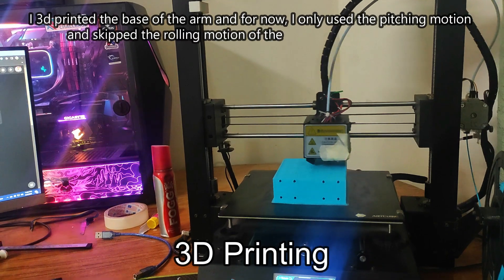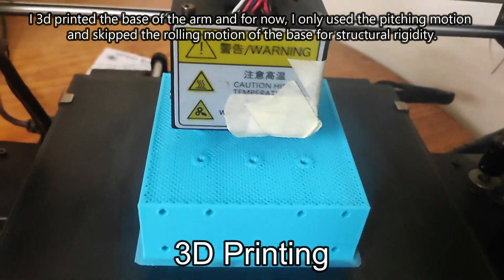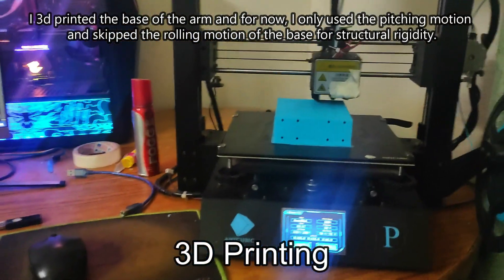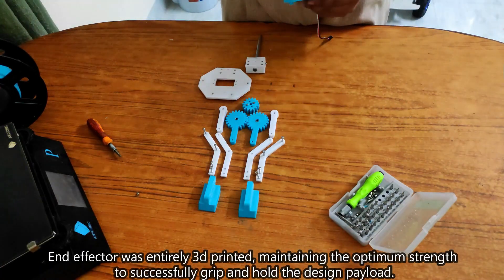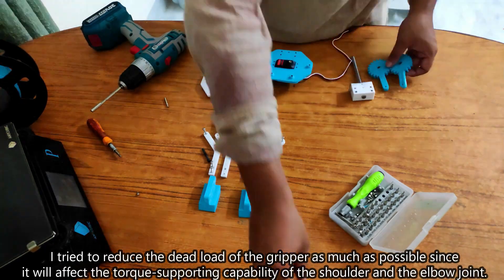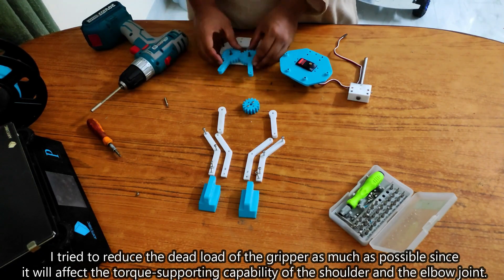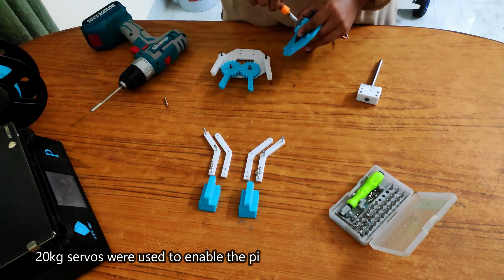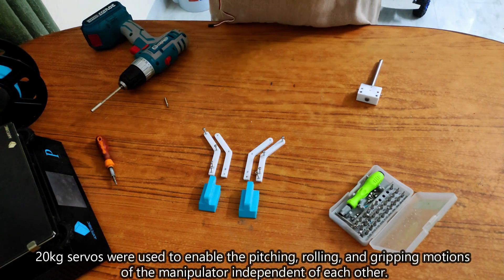I 3D printed the base of the arm, and for now I only used the pitching motion and skipped the rolling motion of the base for structural rigidity. The end effector was entirely 3D printed, maintaining the optimum strength to successfully grip and hold the design payload. I tried to reduce the dead load of the gripper as much as possible since it will affect the torque-supporting capability of the shoulder and the elbow joint. 20kg servos were used to enable the pitching, rolling, and gripping motions of the manipulator independently of each other.